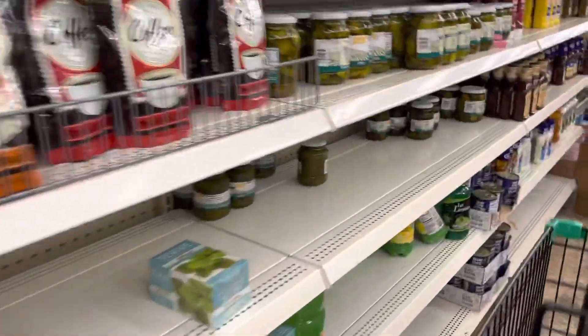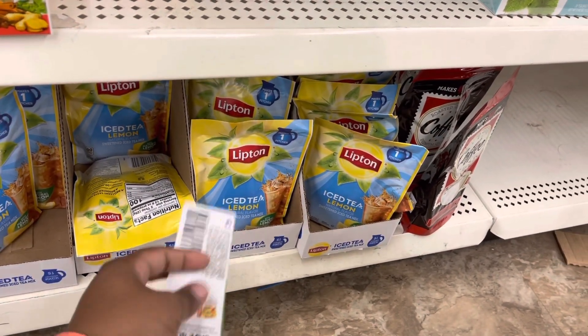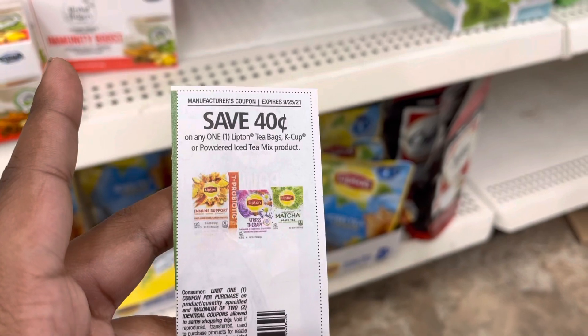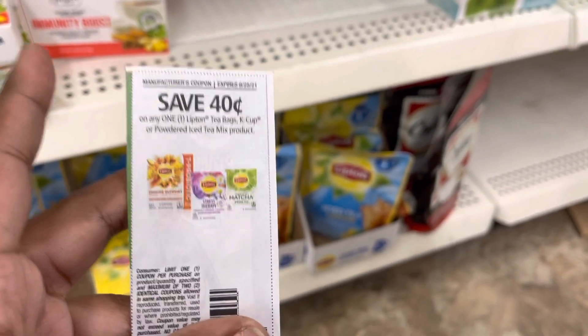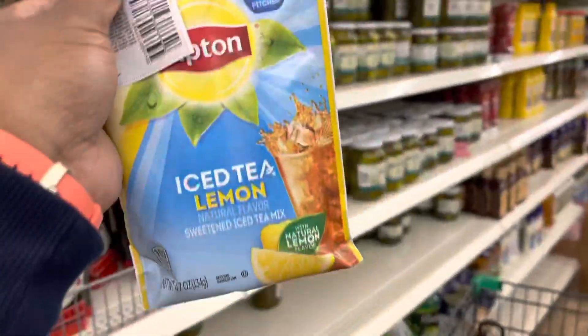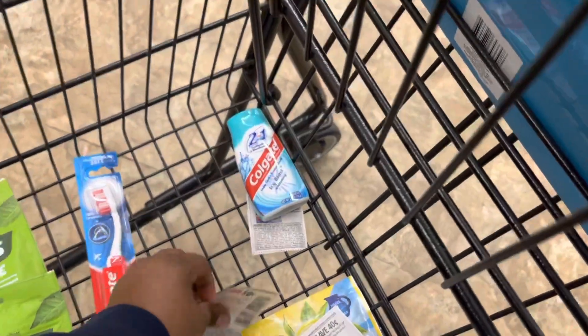I am trying to find — here it is. Remember y'all, I keep talking about this product right here — these teas. When we get this 20 cent off coupon, any one Lipton tea bag, cake cup, or powdered iced tea mix — save 40 cents. These are powdered iced tea mix and they are a dollar. Save 40 cents — I am only paying 60 cents for this bag right here. So far this is my cart — I am trying to keep everything aligned with one another.